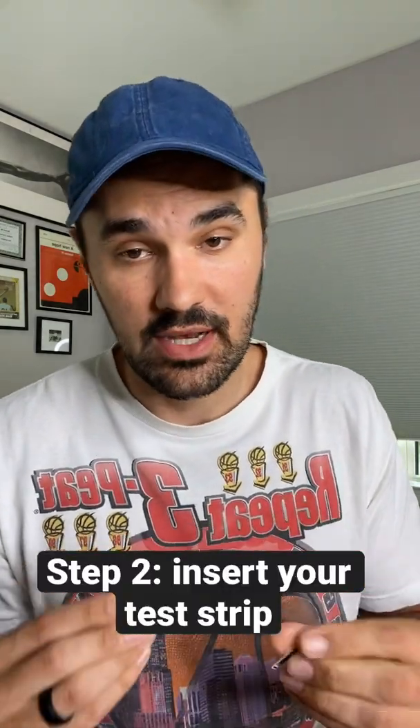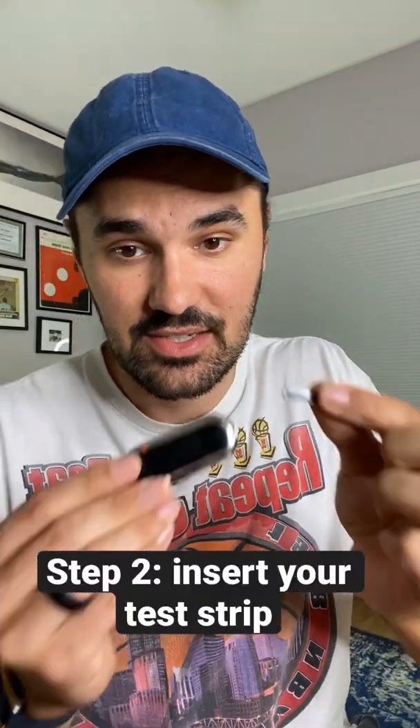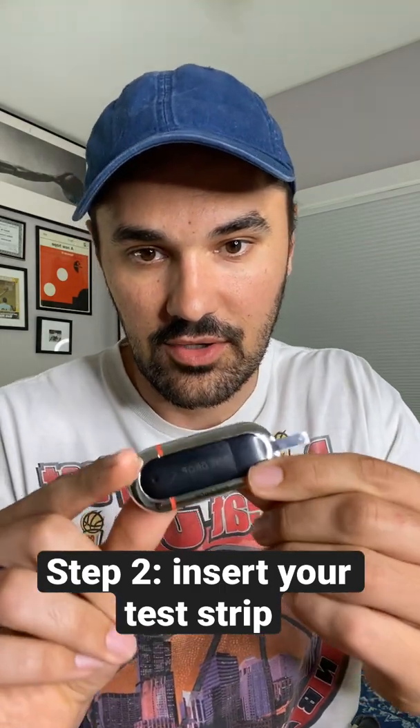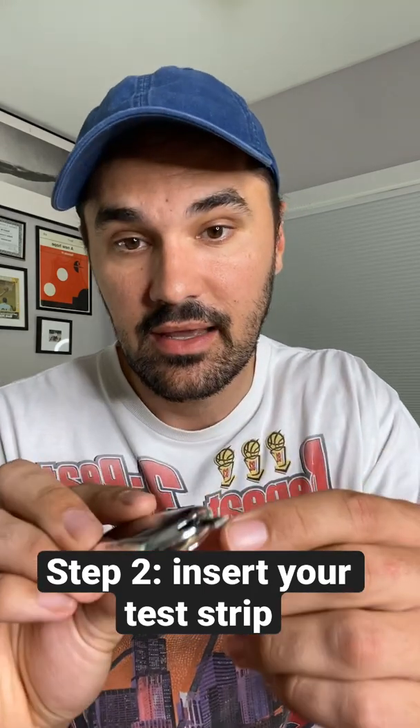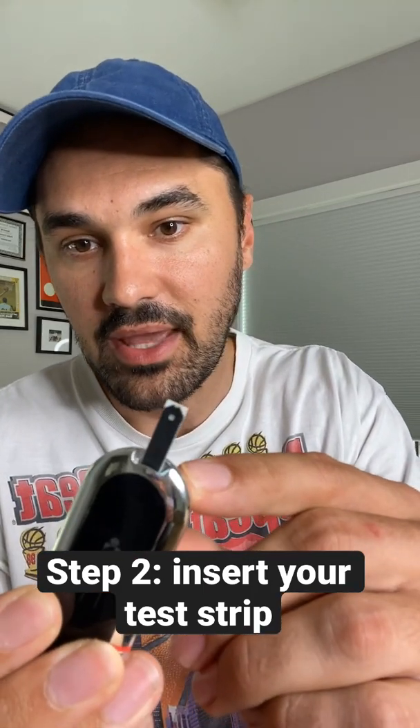Once our hands are clean, we're going to take a single test strip and insert it into the end of our glucometer. You can see it turn on, and then it's going to prompt us to put some blood on the little application end.